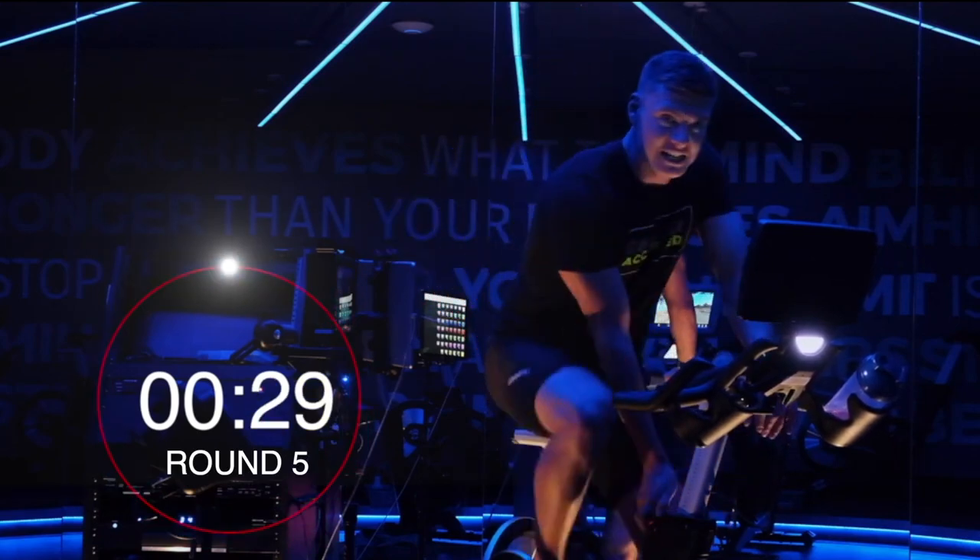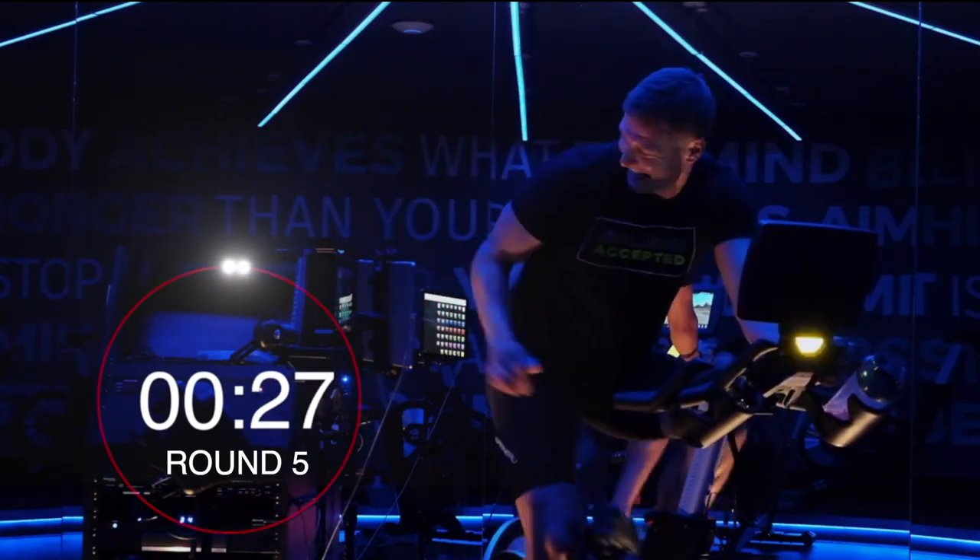We're going into 5, aren't we? Let's hit it. Red zone's on guys — let's push it, push it, push it. Can you keep that speed that you started round one with? That's the target.